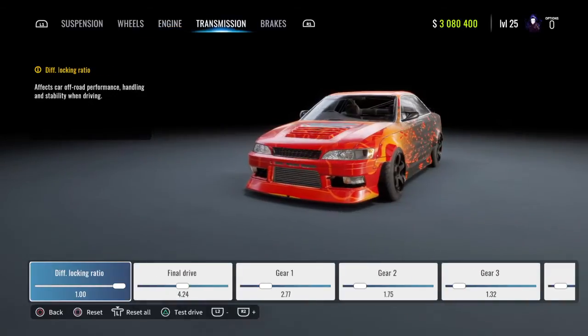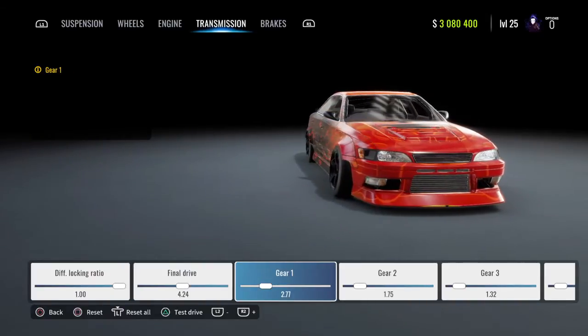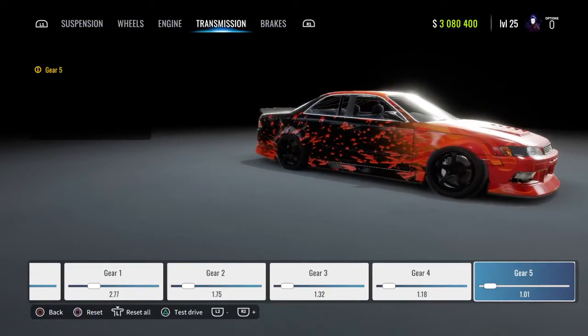All of your engine tune-ups all the way up. Your transmission diff locking ratio is going to be 1.00. Final drive is going to be 4.24. Gear 1: 2.77. Gear 2: 1.75. Gear 3: 1.32. Gear 4: 1.18. Gear 5: 1.01.